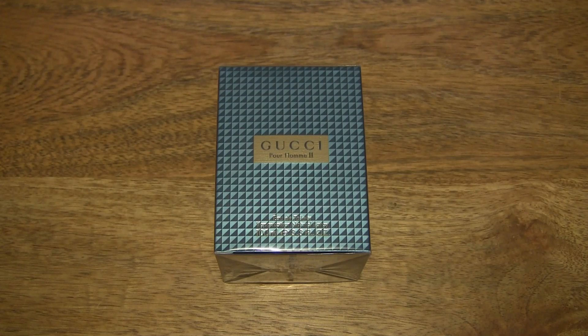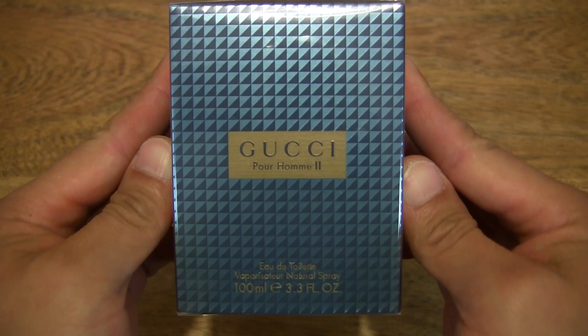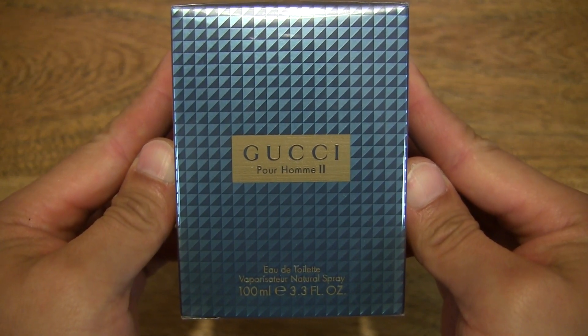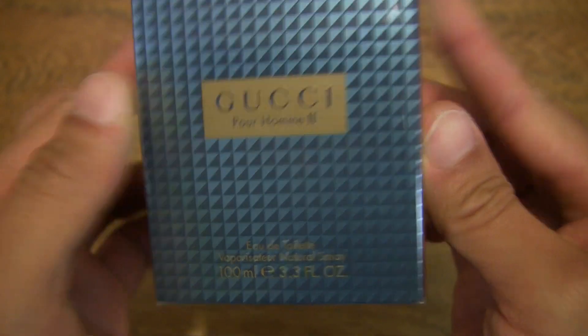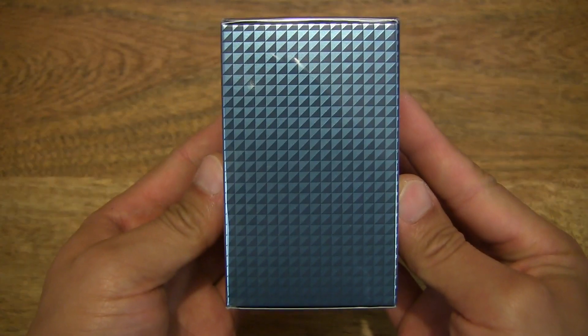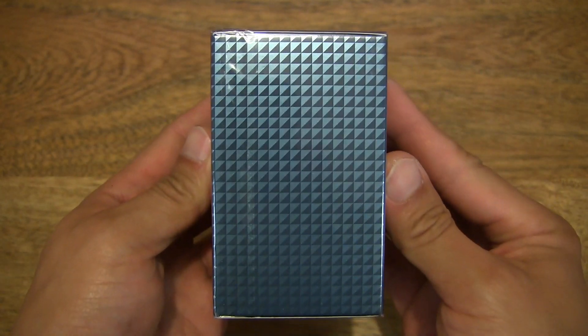Hello everybody, today we're going to unbox, take a close-up look and test the Gucci Poem 2 fragrance. So let's first take a look around the outside of the box. This is Gucci's Poem 2 fragrance, which has been around since about 2008-2009, and it is quite easily my most favourite fragrance of all time.